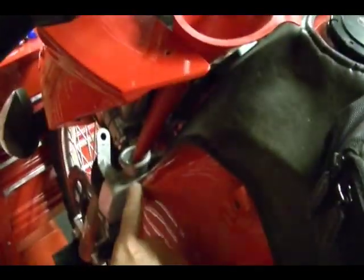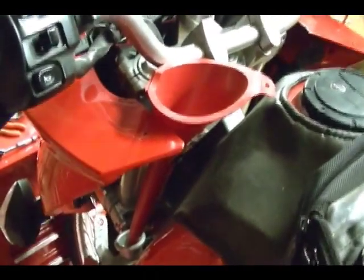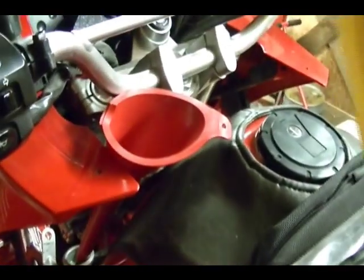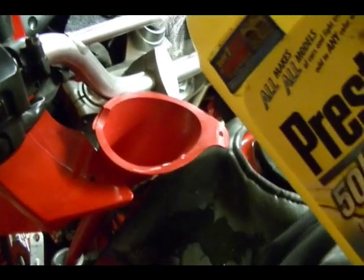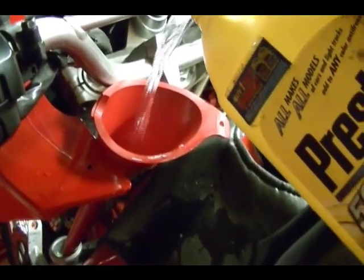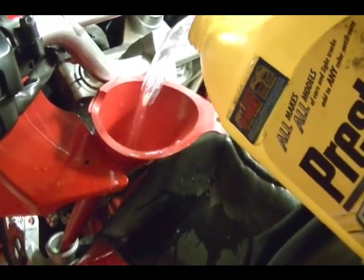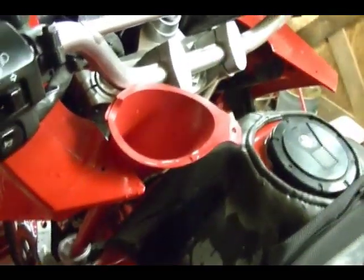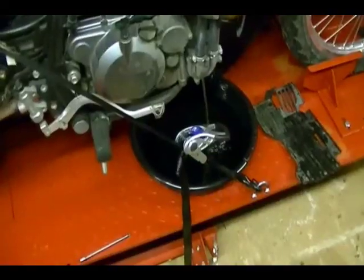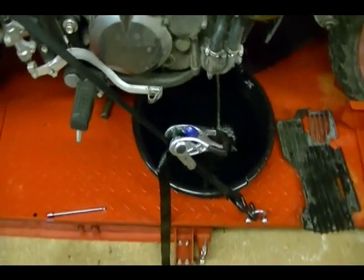I've got a funnel attached to the radiator here and I'm going to run some fresh water through this radiator and try to flush it out. I'm going to fill that up and let it run through into the drain pan, and you can see it there running into the drain pan.